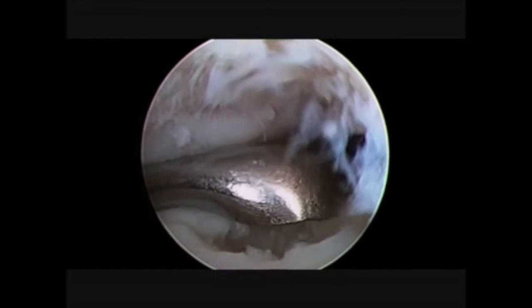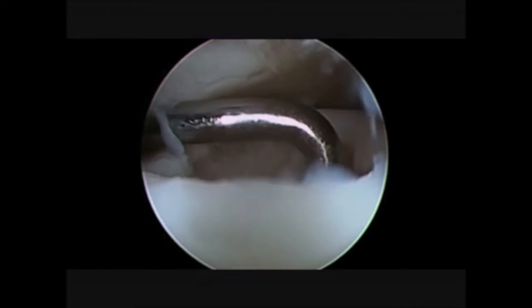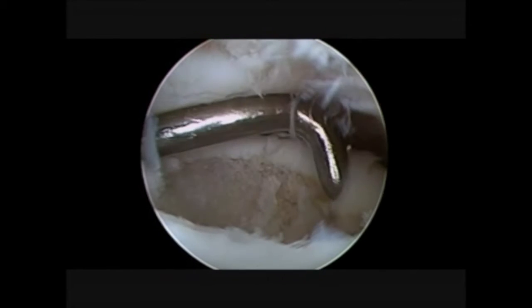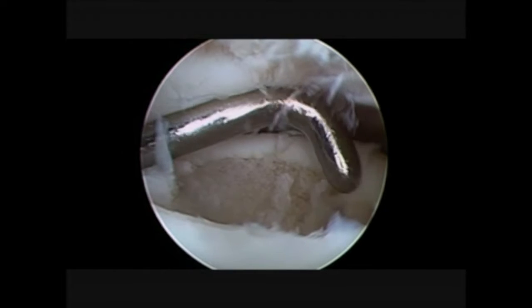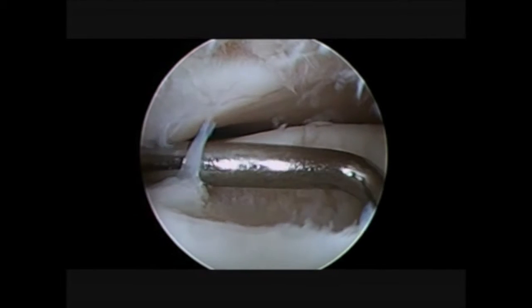We see the chondral lesion and we see the chondral bone exposed. It is mandatory to verify the stability of the lesion and to obtain shoulders around the lesion that are really stable and fixed.